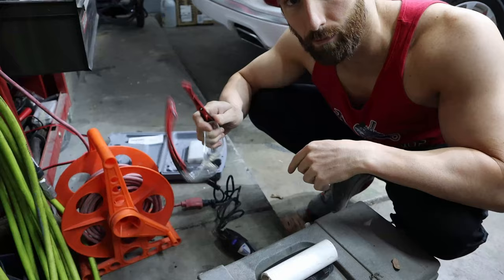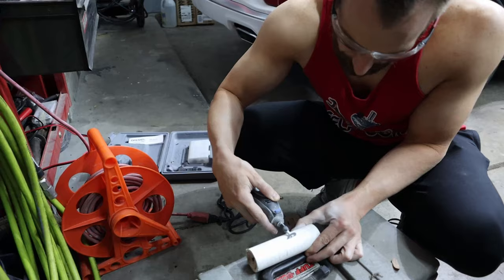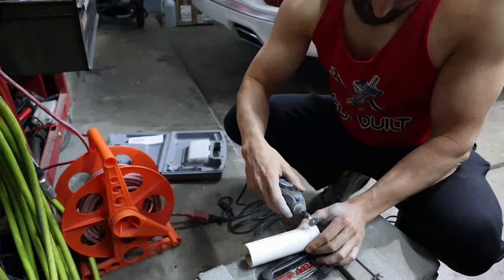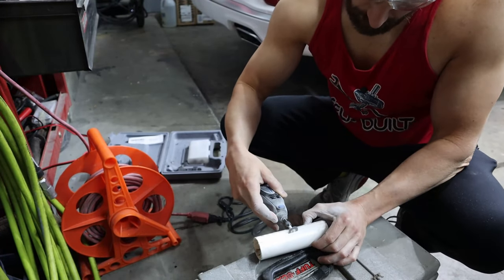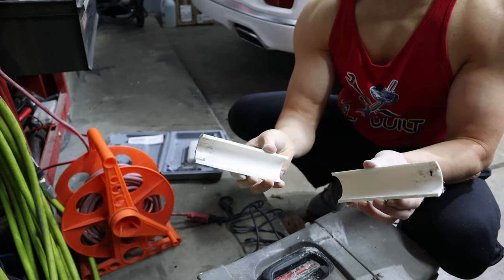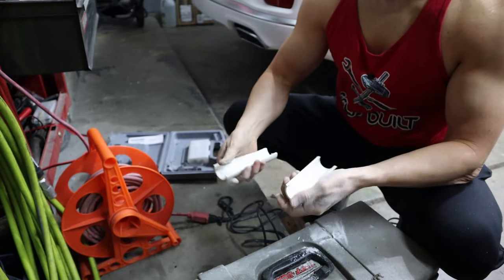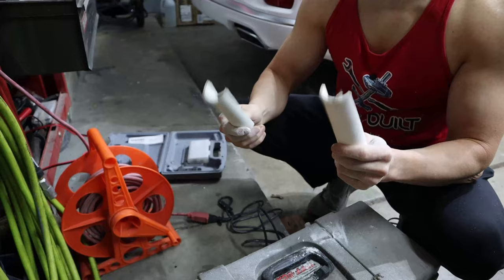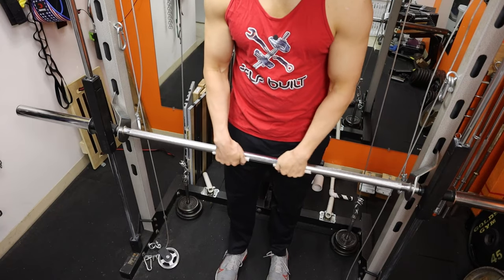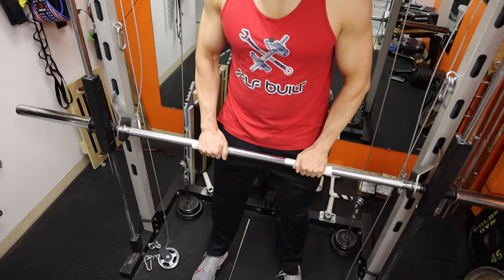Whenever you're using a cutting tool, make sure safety first. There we go — a little dusty. But you know what, this might do the trick. Let's try it out — first time trying it, let's see if this is paying off. Oh geez, this thing slides like crazy — this is better than I thought it was going to be.